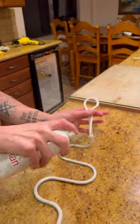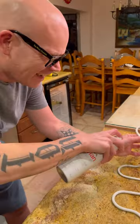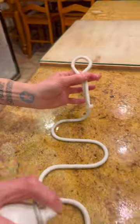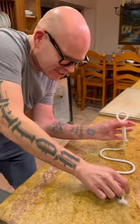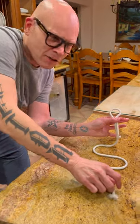Actually a lot more — douse it. This is soaking wet. You gotta really douse it because the glue, it's gonna bind together. Do you feel it kind of tightening? It's getting a little stiffer.